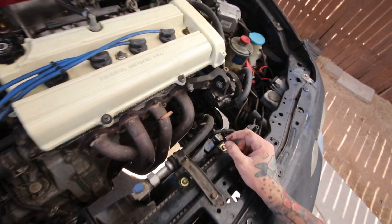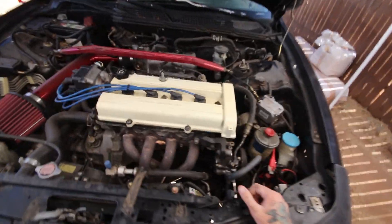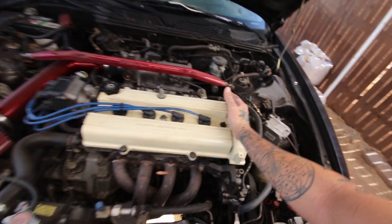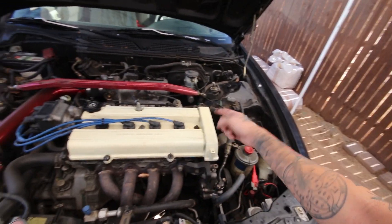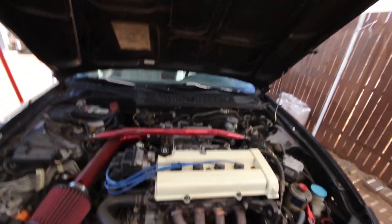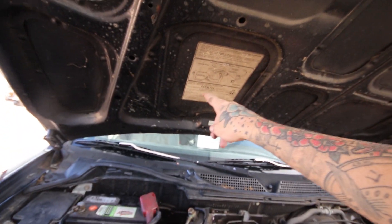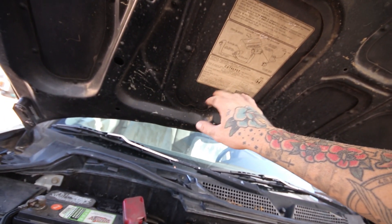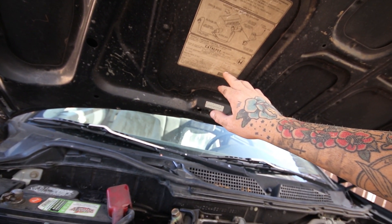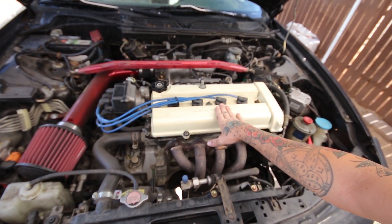If you've never done a valve lash adjustment before — the reason the car is jacked up is mostly for ease of access to the crank pulley bolt, which is on this side and just in the way with the tire on. You have to set the car to top dead center at each cylinder, and you want to go in the firing order: 1, 3, 4, 2 in this case. This is a B20 so I'll look up the specs. They're really close to the OEM B18 ones. I think all B series specs are pretty much in the same area — around 8 and 10 thousandths.